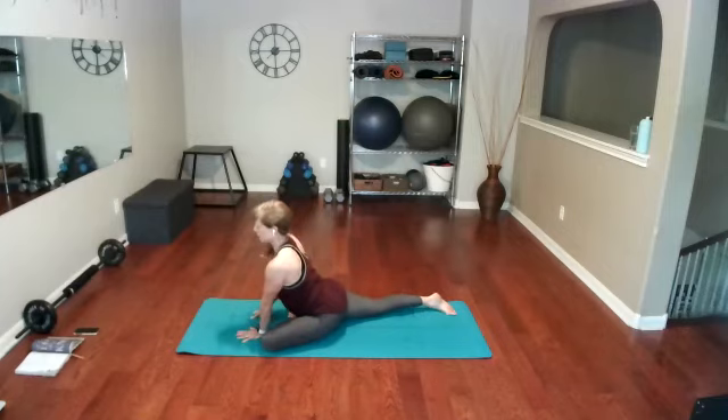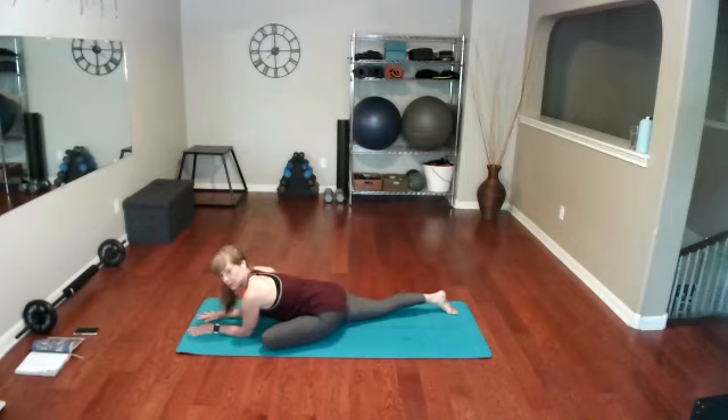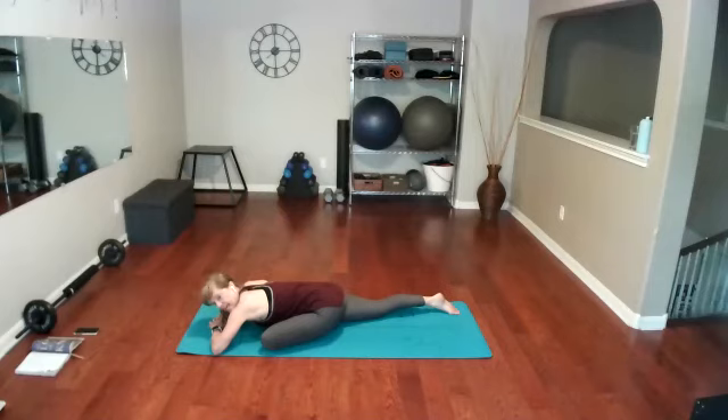Set the other leg back, come up on your fingertips, hold here. Inhale and exhale. Come down to the palms — feel your stretch deepen as you transition from fingertips down to palms. Now feel the stretch deepen as you come down to your elbows. Maybe walk that foot back a little further, then take your hands with elbows wide and make a pillow for your head.